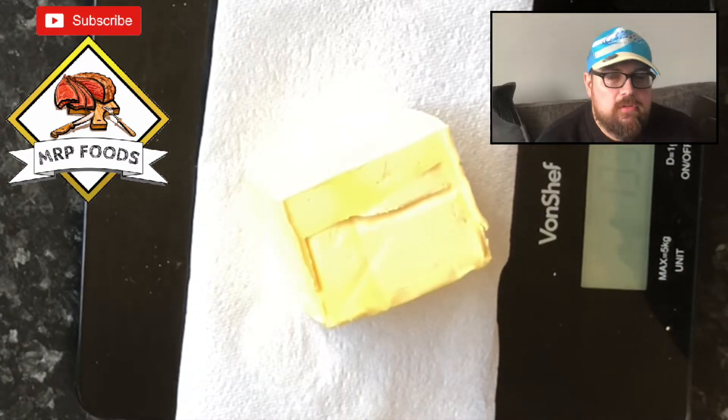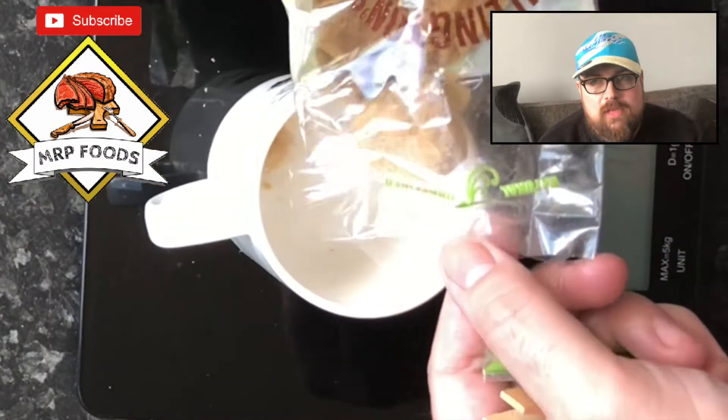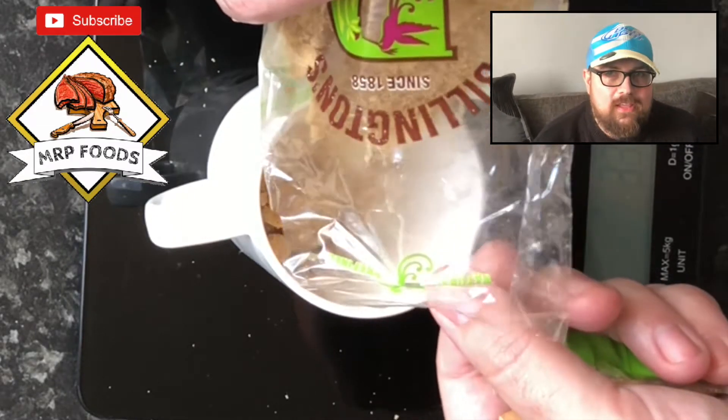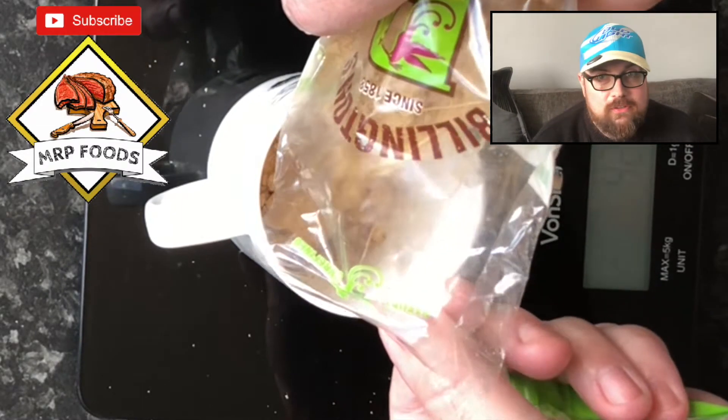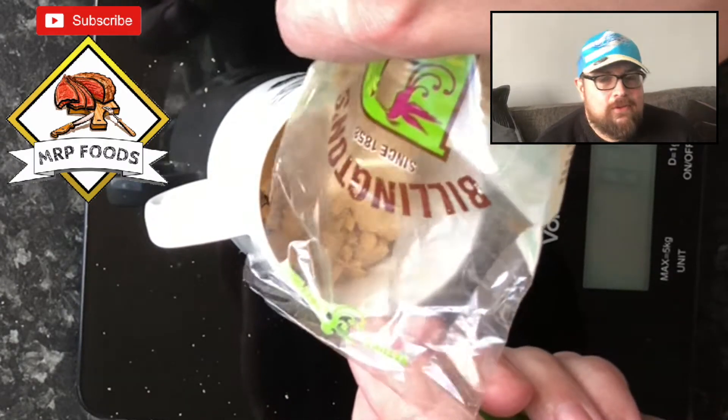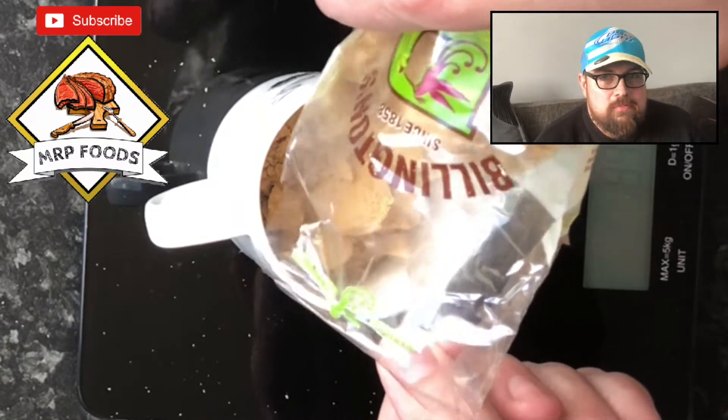Hello and welcome back to Moppy Foods. If you're a repeat viewer, great, thanks for coming. If you're new to the channel, welcome — welcome to the land of easy and fun and simple foods to cook. It's basically whatever I've got in the cupboard, especially during lockdown, and we'll just have some fun with whatever we're going to make.